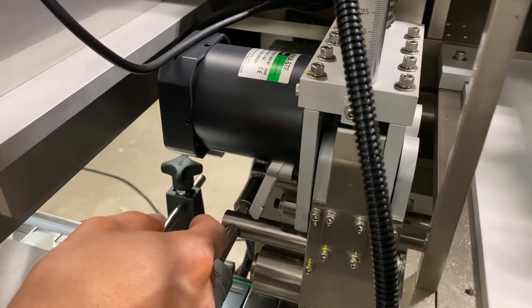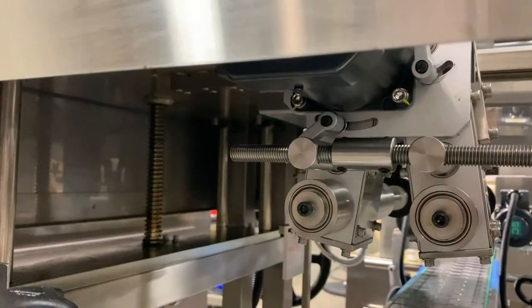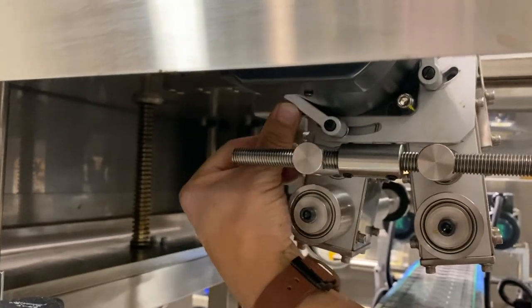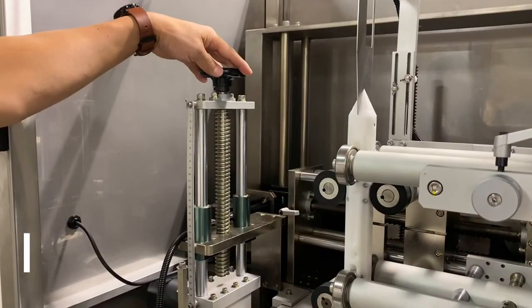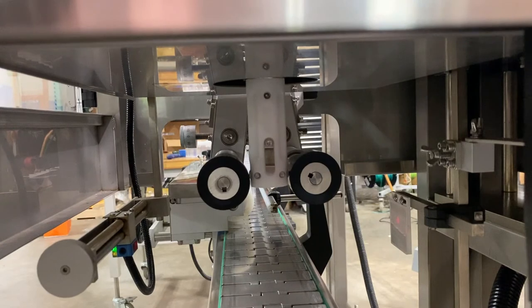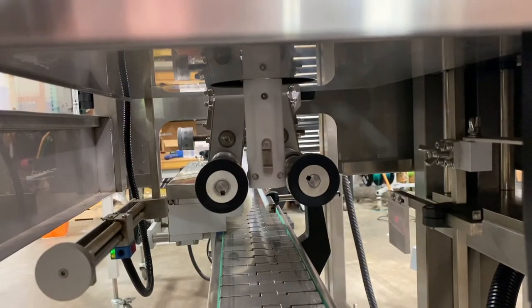Once the applicator wheels are set, you can lock the hand knobs — one here, one on the back side, and the other side. The applicator wheel height adjustment is on this hand knob here, moving up and down. Once you get the position, we're going to lock this in.